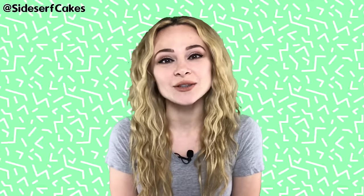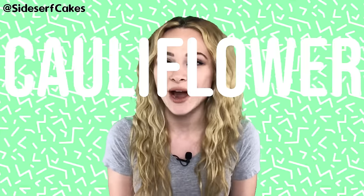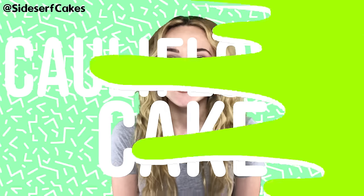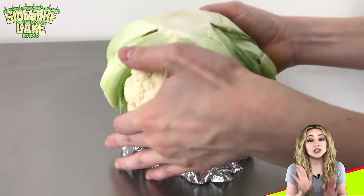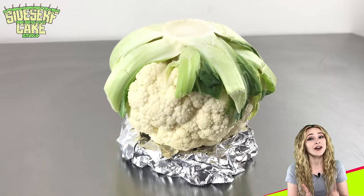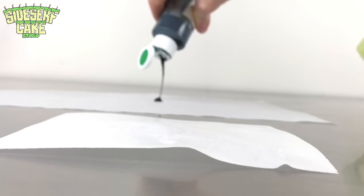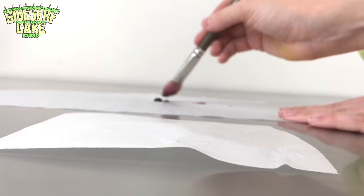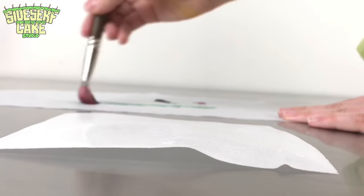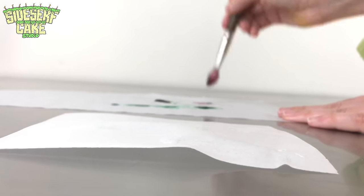Natalie Sidesurf here of Sidesurf Cake Studio and I'm going to show you how I made a realistic cauliflower cake. I'm starting with a real head of cauliflower, which is in fact a flower. I was actually really surprised to find out that the florets of this vegetable really are flowers — maybe they're not as pretty or fragrant as a rose or a dahlia, but it's a flower nonetheless.